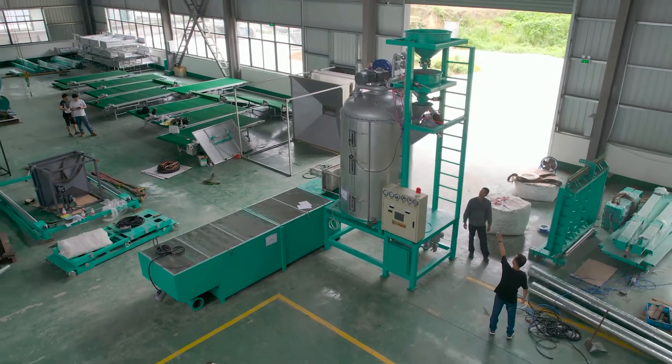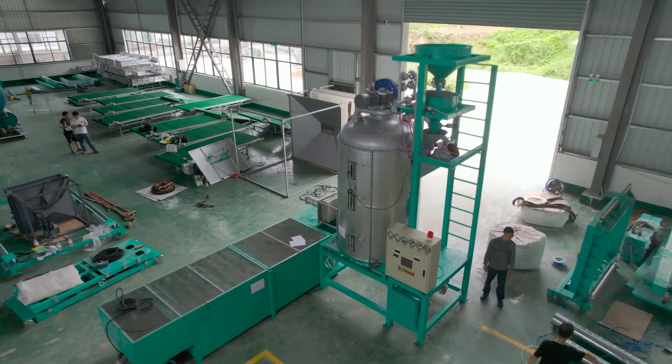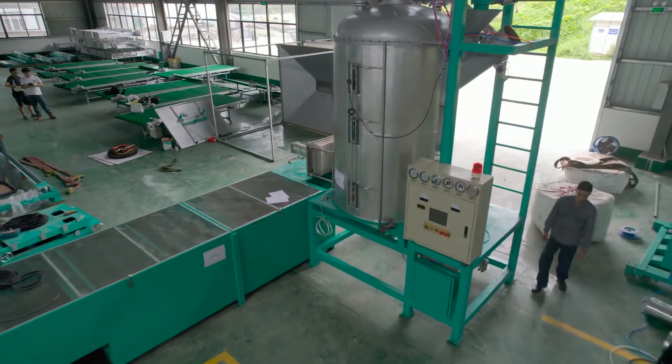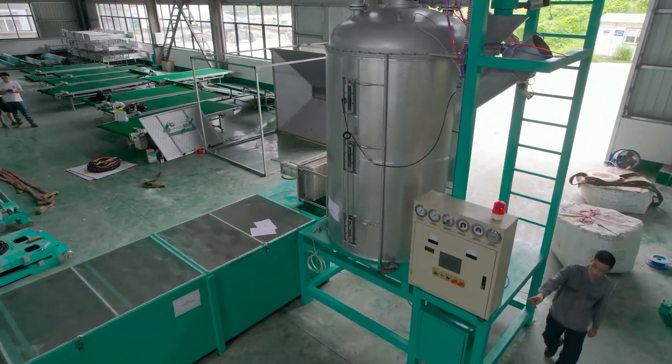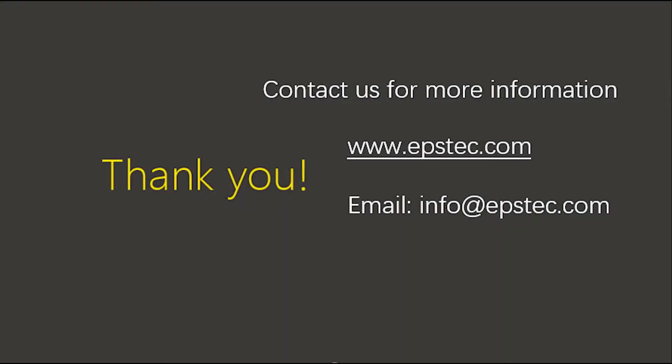So in this way, when our customers receive the machine, they can easily assemble the motors with the correct wiring. For more information, please leave your comments below or contact us by email. See you in the next video.